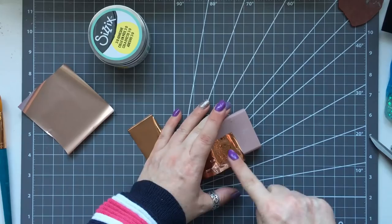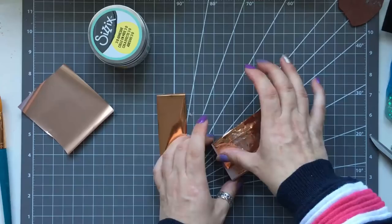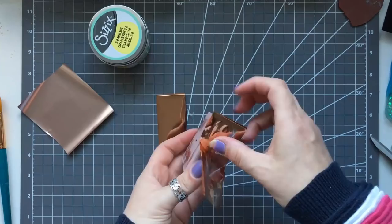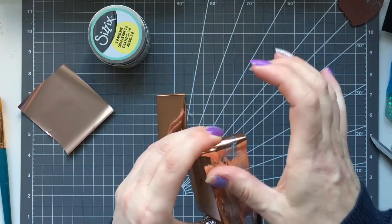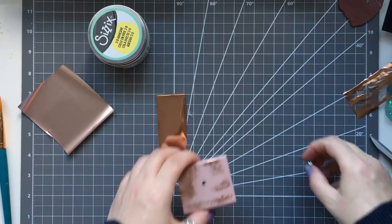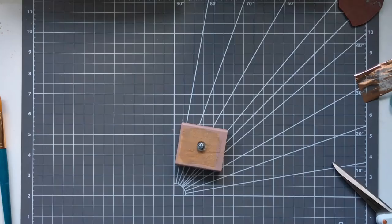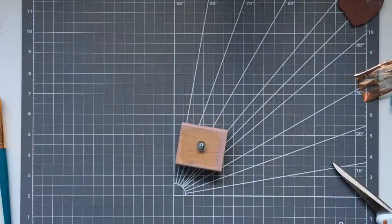I just thought it looked a little bit different rather than just having a plain one. Obviously you can buy stamping pressure tools, but why bother when you can make your own? I broke my right arm — well, my wrist — a few years ago and it's never been the same since. I had to have some metal plates put in and it does get sore. It's quite hard for me to keep pressing down, so this will be perfect.